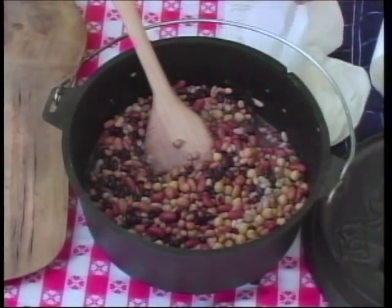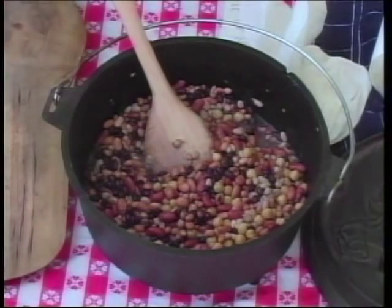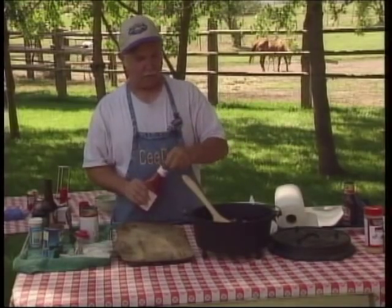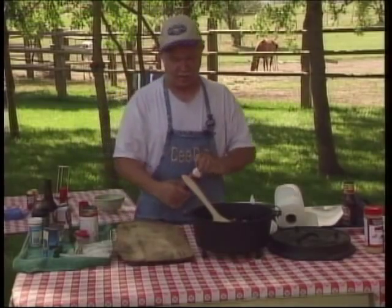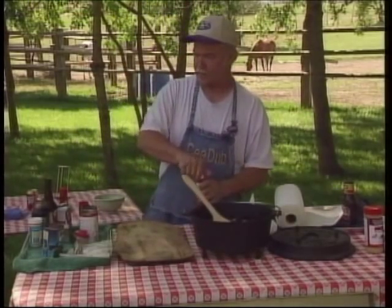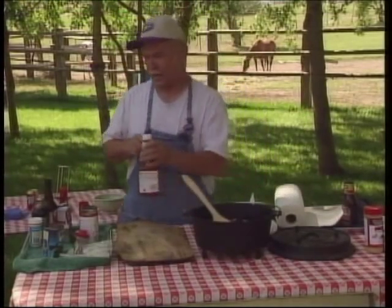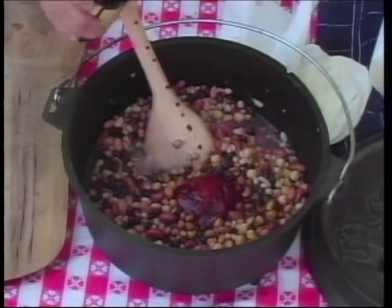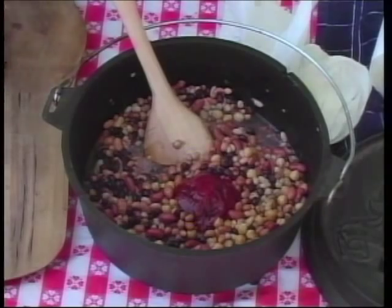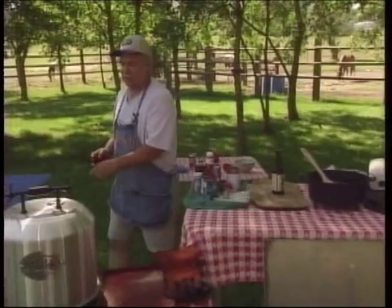These are vegetarian — you could add meat. And as Don and I did that day out on no-name creek, we're just going to add whatever was in the chuck box: a dollop of ketchup, some onions, a little garlic, and I'll get my charcoal going.